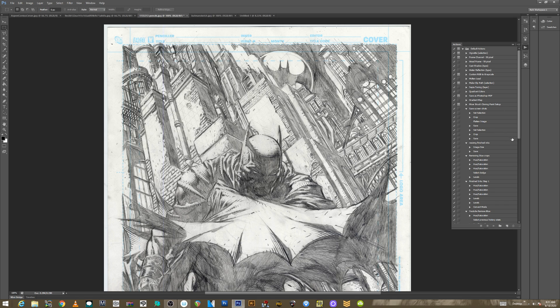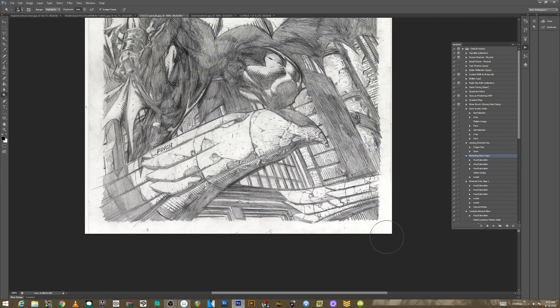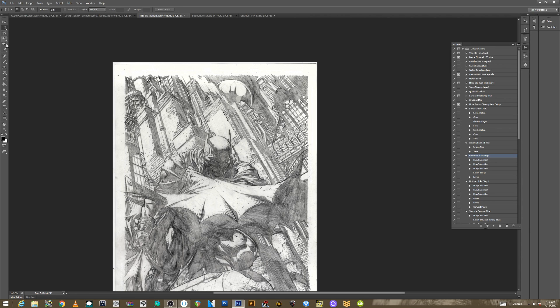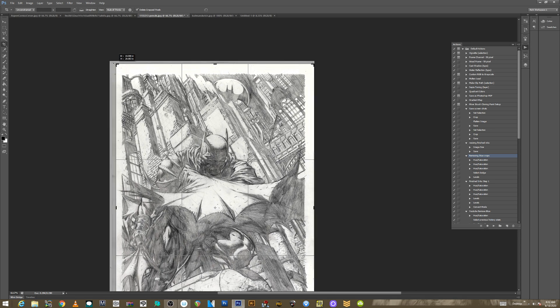Once I get it there, I have a set of actions. I've created all these different ones — a lot of them I don't even use anymore. 'Removing blue crops' is one I'll show you manually, but I can just hit it and press Play and remove the blue crops like that. If there's any residual, I click the Dodge/Burn icon — shortcut key O — and I can go in and remove any of the remaining stuff like dotted lines, hit the borders with that, and even clean up the pencils. I also crop it — I don't want that extra border.